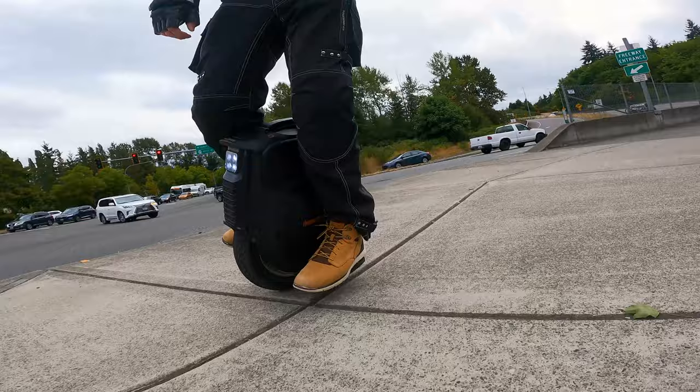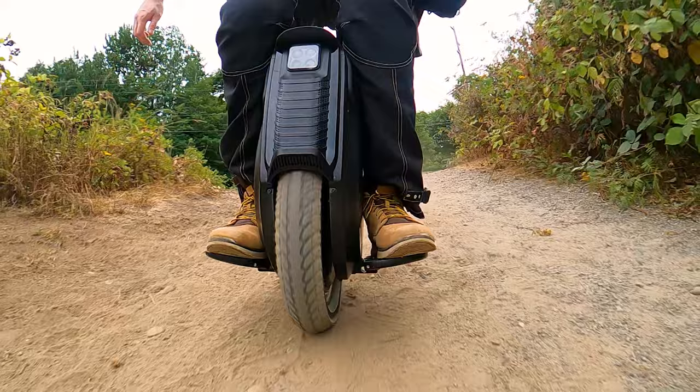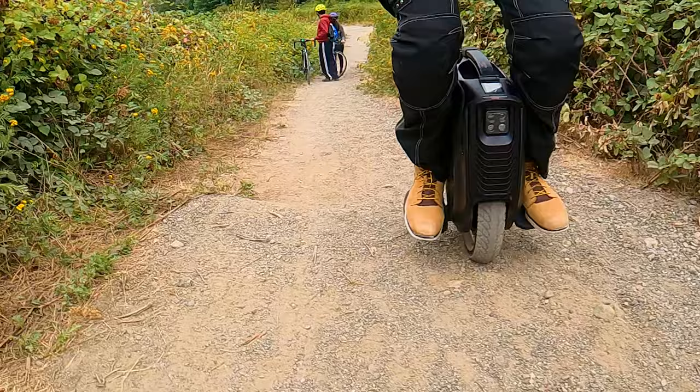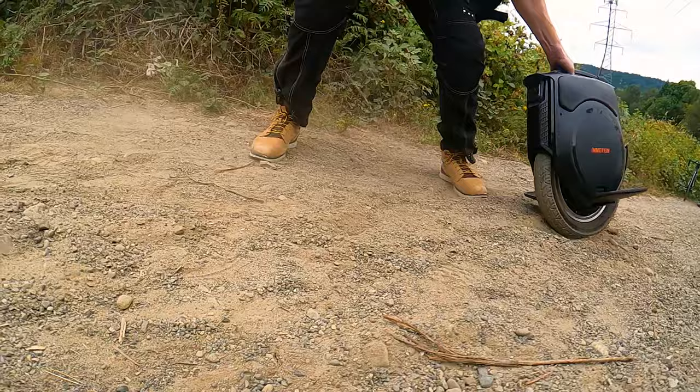Now let's talk about the most subjective aspect of this wheel, and probably the one you're looking forward to most — how the wheel actually rides. For reference, I'm 6'1", 200 pounds, got size 13 feet, and I love to ride my other wheels — I've got the Sherman and the RS, and I ride them as quickly as they will let me. I was initially really skeptical of the V12 because of how small the tire is, it just didn't seem like it was in my wheelhouse — no pun intended. In my experience, EUCs with smaller wheels like this are just too squirrely for me, especially above 25 miles per hour. But when you've got a wheel that's going 43 like this one, I was definitely a little skeptical to get on.